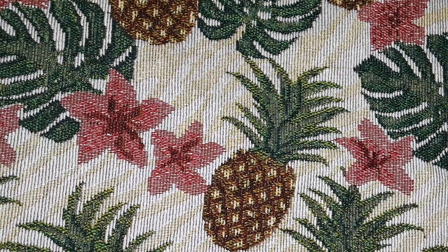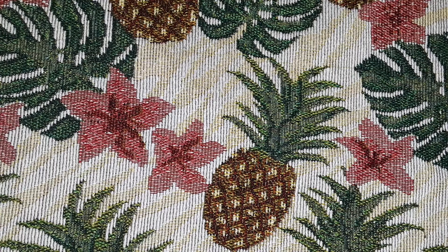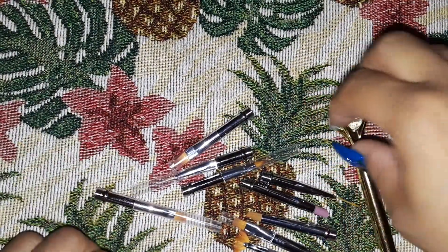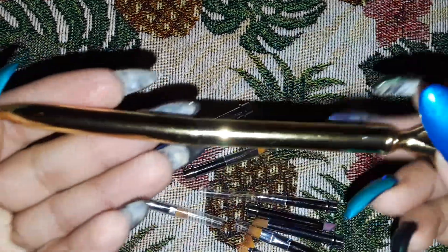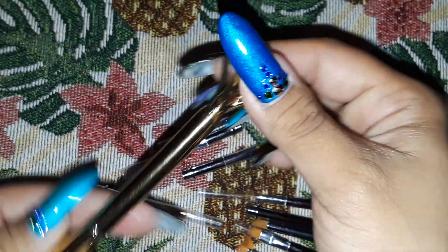Hello everyone! I'm coming on here to show you guys this cool brush that I got off of Beauty Big Bang a couple weeks ago — it just came in the mail. If you guys have ever seen this or know of it, I thought it was a pretty cool set. It is a ten-in-one multifunctional dotting tool, and it looks like this with a cute little crystal on the top, gold — it's pretty cool.